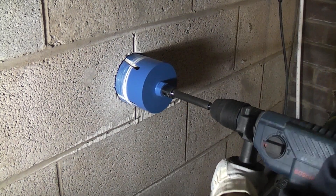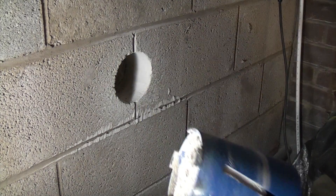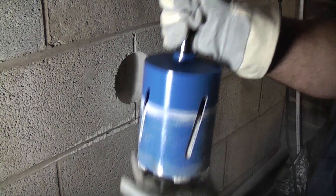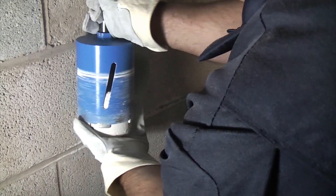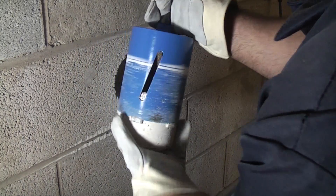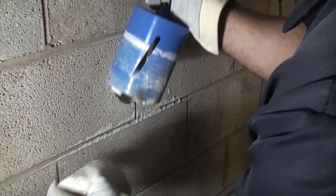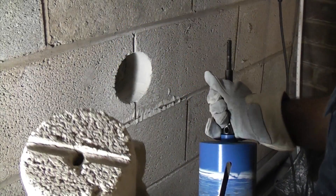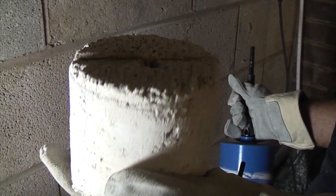We've just got through the first skin, which is the outer skin, so we're now going to remove that and take the core out. There you can see we've just cut a four-inch core through that solid wall.